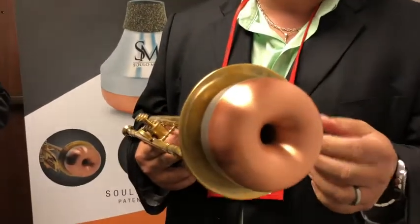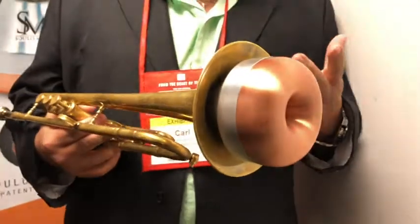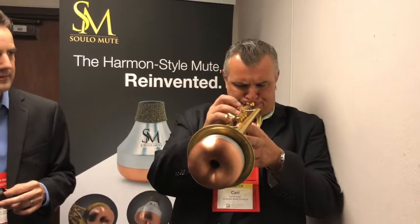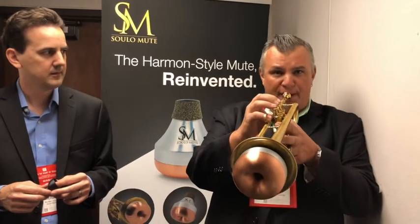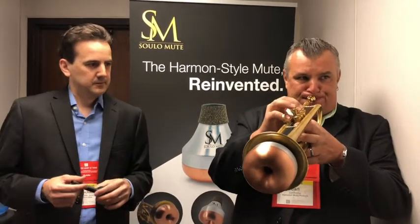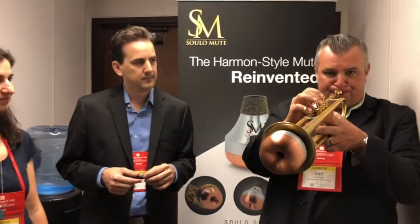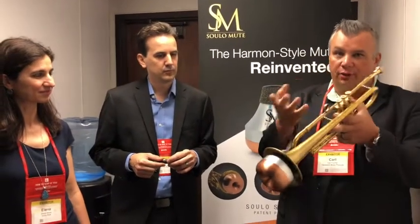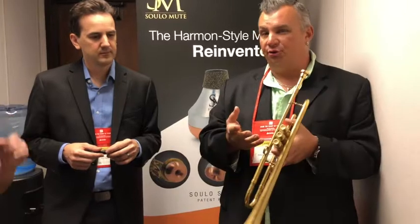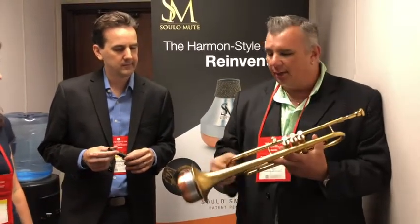A lot of people have been asking to hear what it sounds like. I played a whole bunch of these mutes yesterday and they were all very consistent and played very evenly. What I like about it personally, being a Harman Mute Freak — the low C sharp is usually a sharp note on the trumpet anyway, we all know that. The coloring on the mute, as you can hear, is a great color, but the pitch is the amazing thing. It's revolutionary. I love the sound.